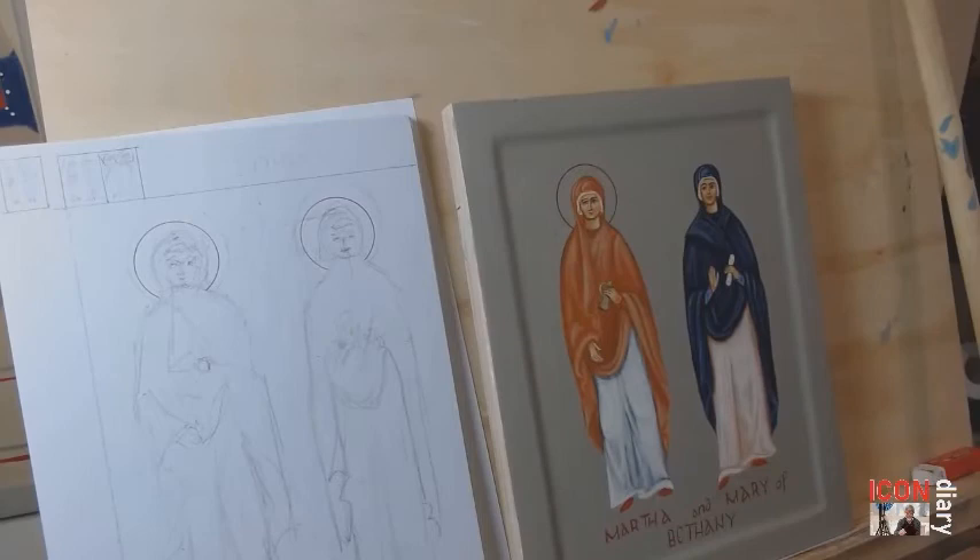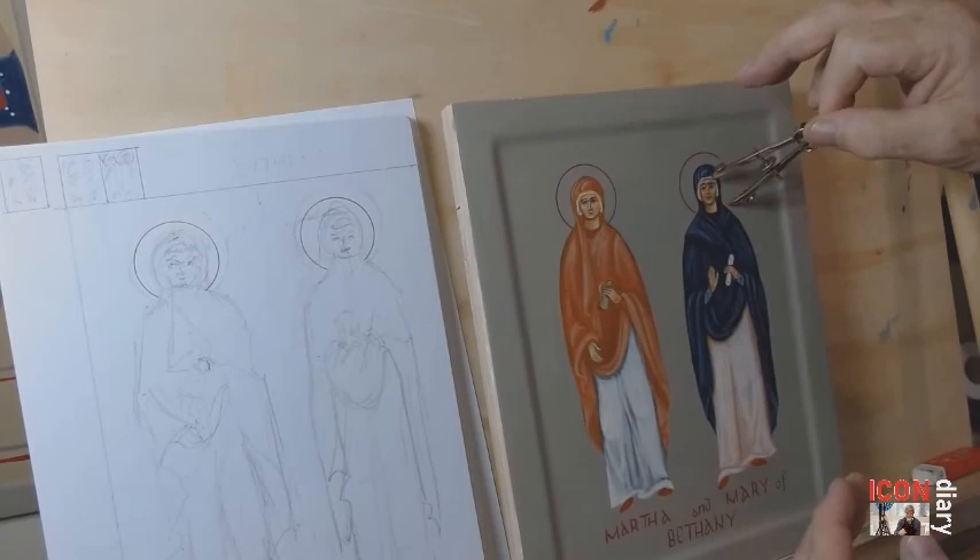Then came the halos. So that's the painting of the icon of Martha and Mary of Bethany. What have I learned? I'm a new fan of squirrel brushes — softer, really good for blending and putting on highlights. I'm also a new fan of titanium gray. It worked really well, particularly for blending with ultramarine blue, and I was surprised at how effective it is as a background cover. Thank you for watching these videos of Martha and Mary. I hope you return again soon when I post another icon diary.